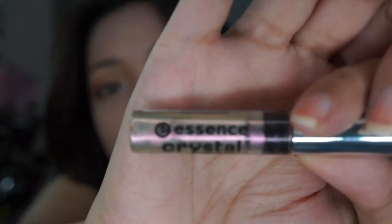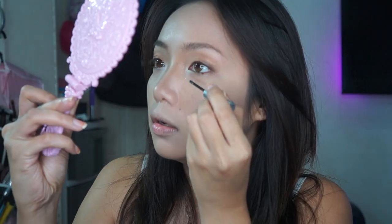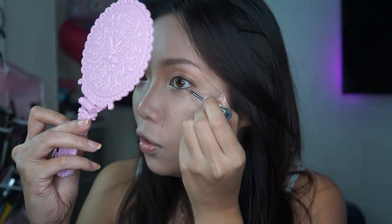Maglalagay ako ng glitters under my eyes — optional to pero ako, the more shimmers the better. Any glitter liner basta wearable siya in a natural color. This one is from Essence — it's their crystal eyeliner and yung shade nito is rosy brush, pinkish with a gold shift. Very nice color — parang siyang rose gold. And uso naman yung rose gold ngayon, so why not? Usually, nakikita mo yung mga glitter sa lower lash line from Koreans kasi it creates an innocent, dewy-eyed look. I apply konti lang ha — huwag masyado.